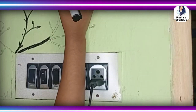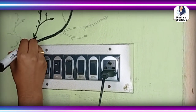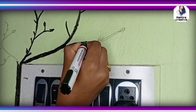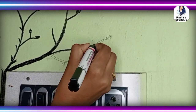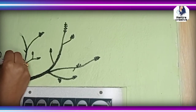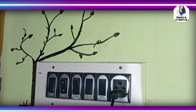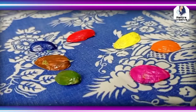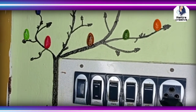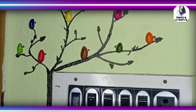For the second DIY, draw branches on the side of this switchboard exactly as shown in the video. I had already painted a pistachio paste bird on the wall using strong glue — for example, Feviquick, Fevibond, T8000, etc. Don't forget to draw a beak on it. And this is the final look.